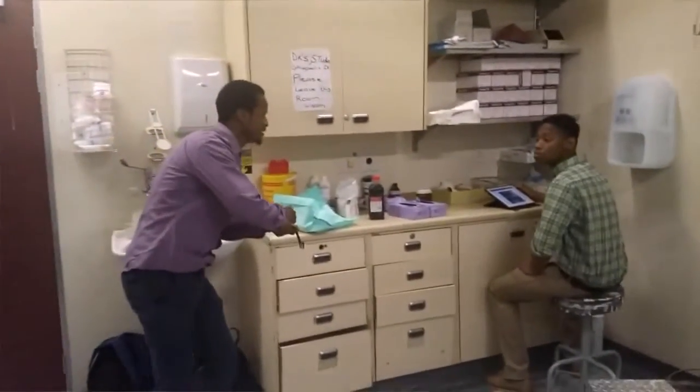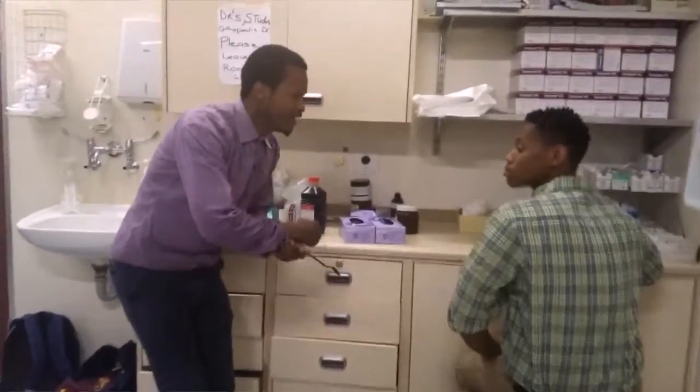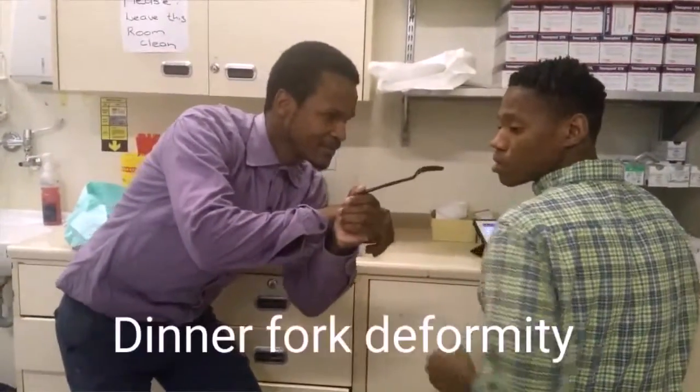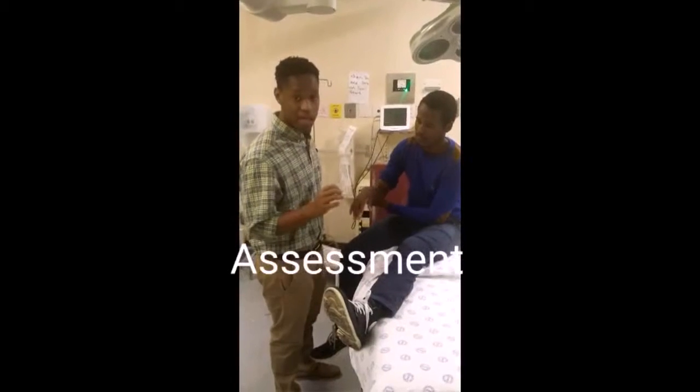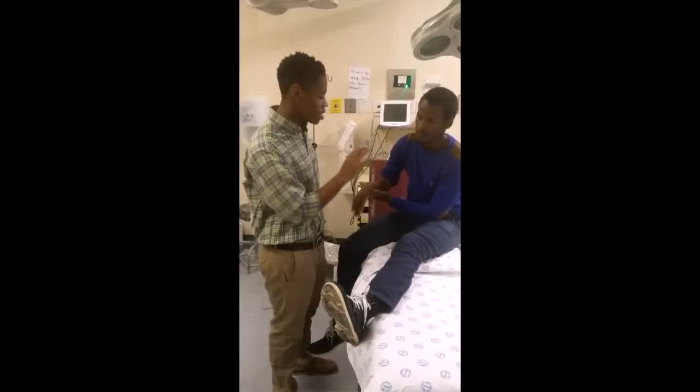Doctor, my hand is painful. I just fell on it and it looks like this. Let me see.